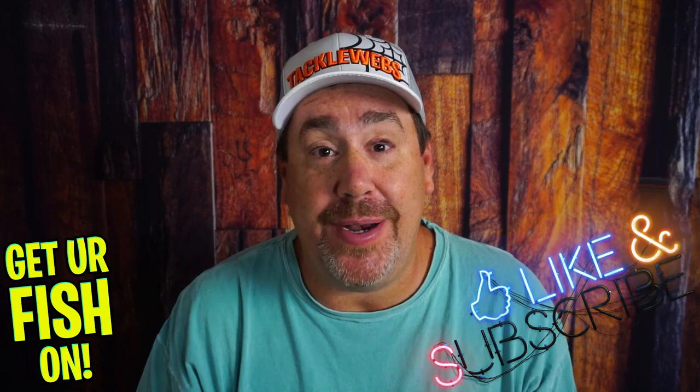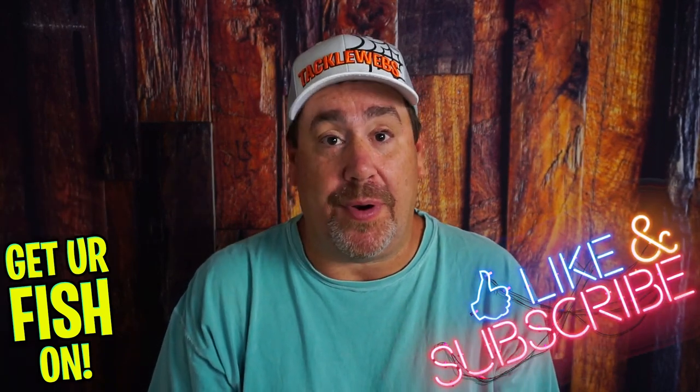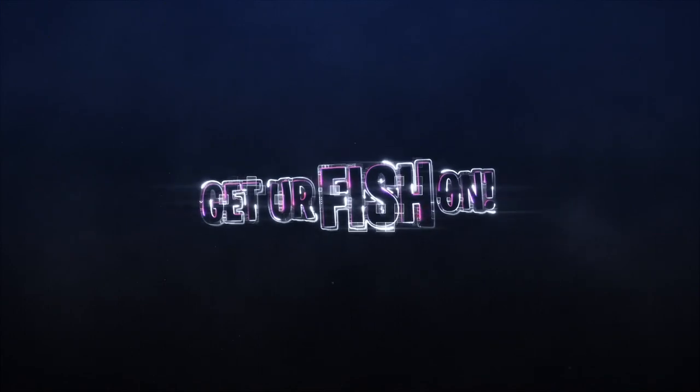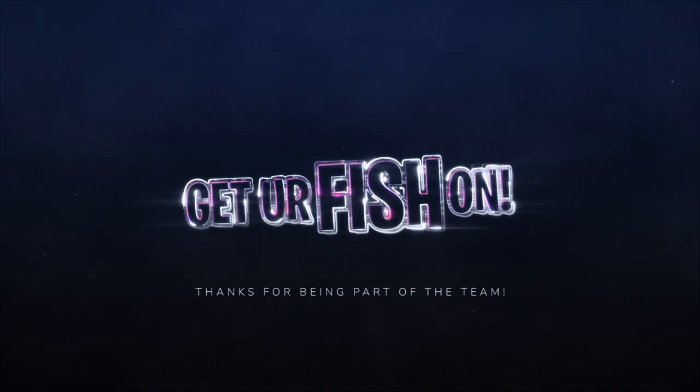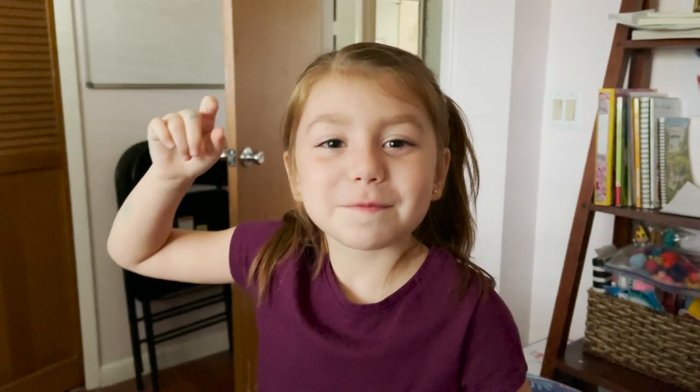Thanks for hitting that like and subscribe button. Comment below and tell me what you think. Remember, take a kid fishing, get your fish on. See y'all soon. Cheers. Hit like and subscribe. Take your kids fishing.